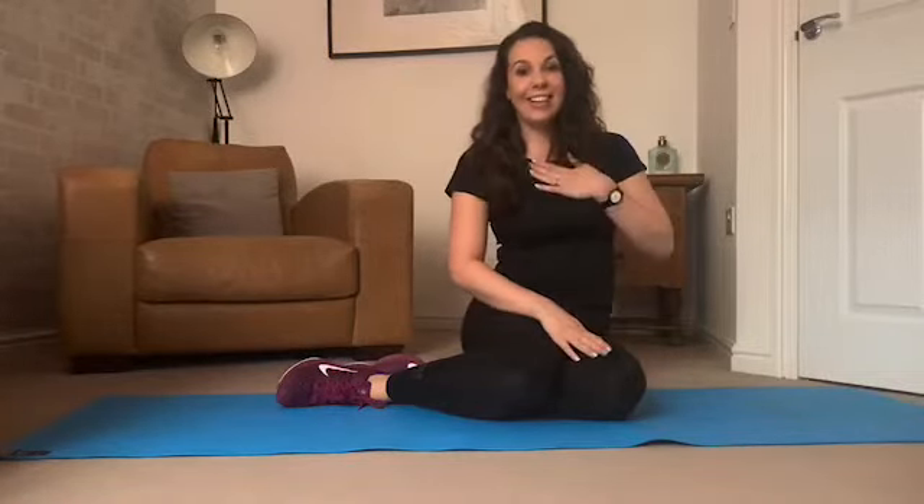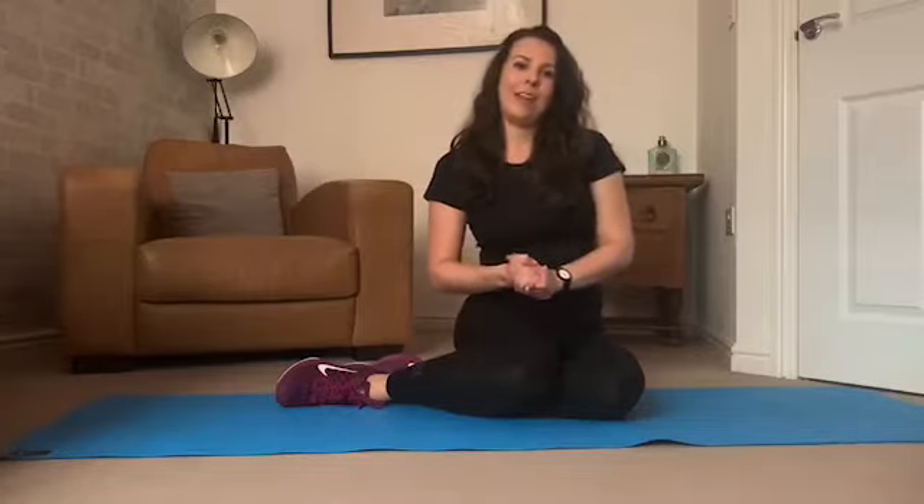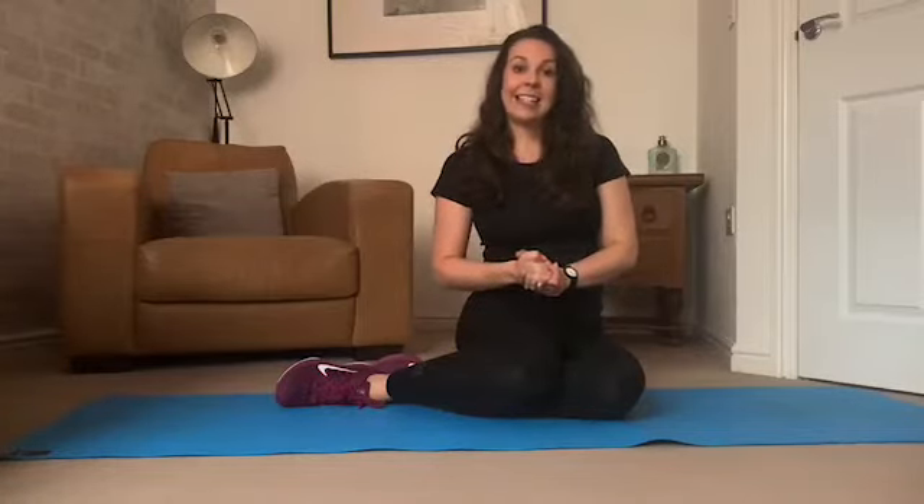Hi there, welcome back to Erin Blackburn Fitness. My name is Erin and today we will be working our abdominals and our core muscles. This is aimed at seniors and beginners, so it's a lovely low impact gentle beginner ab workout. All we need for this is an exercise mat.